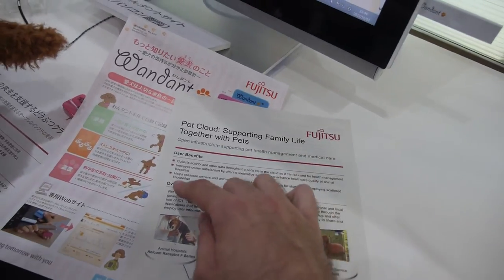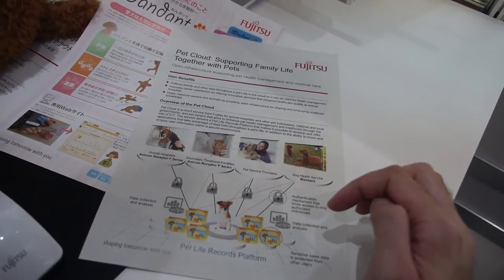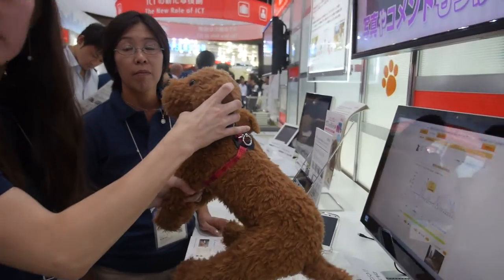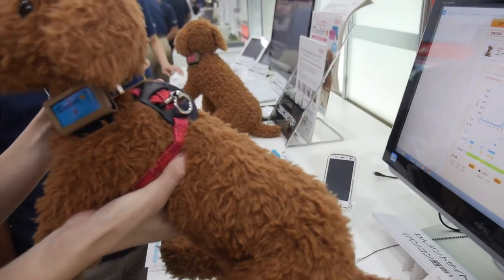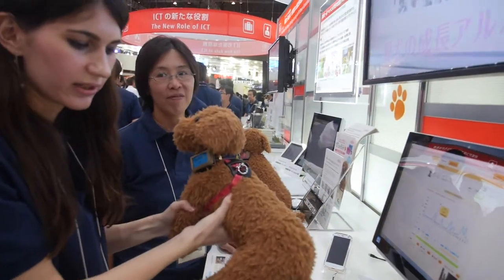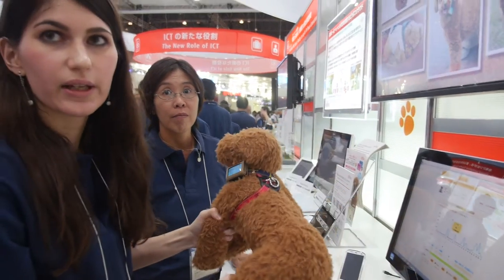It says 'overview the pet cloud' — you have the dog in the middle and it uploads all the information to the internet. You can also see how much stress the dog is feeling by knowing how much time it shakes. Measuring the dog shaking means the dog is stressed. If it's moving a lot, that means the dog is stressed, so maybe they should take it for a walk.